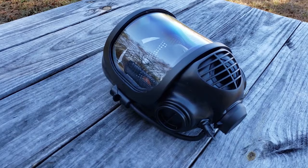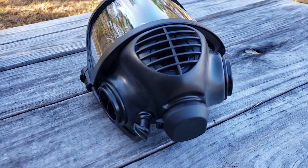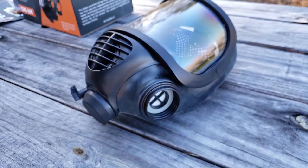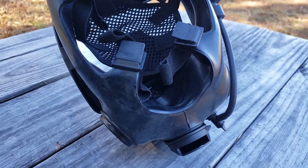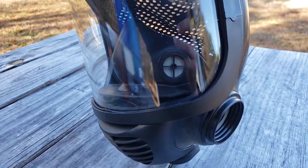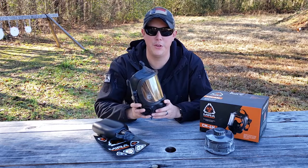Another thing about the construction of this mask is that it's made with bromine butyl rubber, which is very resistant to all the chemical compounds you'd be concerned about when wearing a gas mask, and it's also what gives you that really tight seal. One other concern you might have is the mask fogging up — that's not something you have to worry about here. On the inside there's a full rubber piece that covers your nose and mouth, directing all inhaled and exhaled air down through the ports and away from the visor.